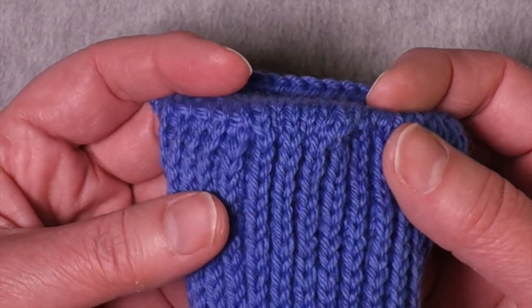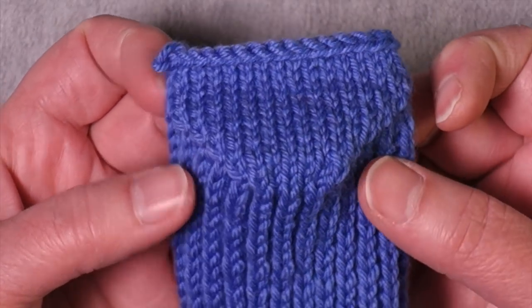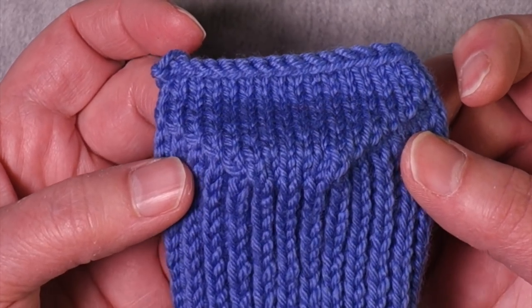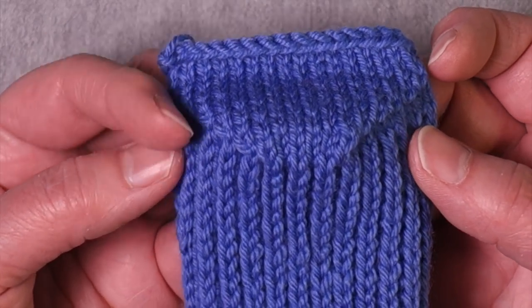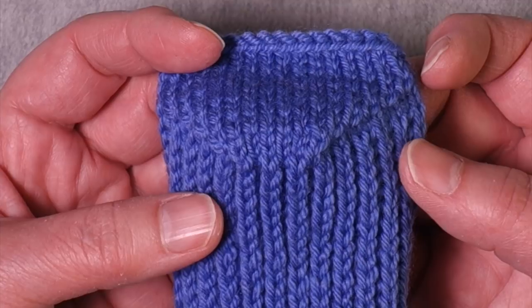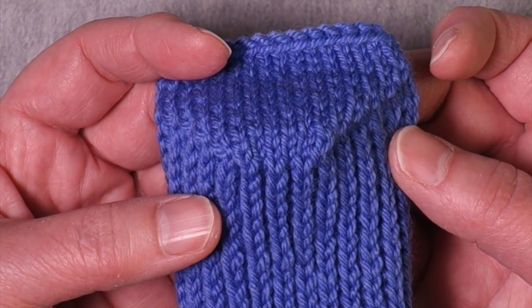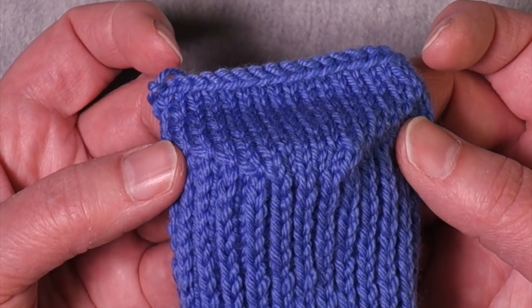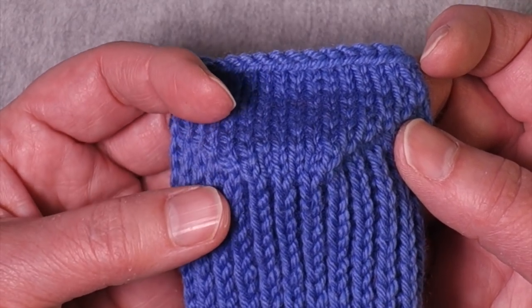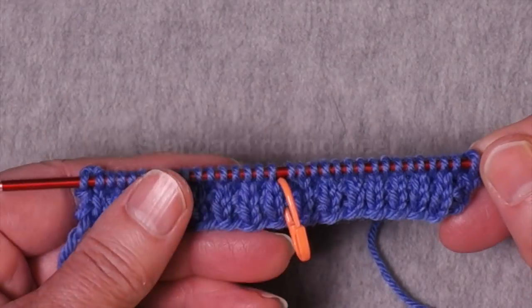One of the things that many knitters find mysterious about the heel turn is how to do the first couple of setup rows. If they're using a pattern, the pattern will tell them exactly how many stitches to work for the first row of the heel turn and what to do in the second row, and from then on it gets to be pretty straightforward. But that first row can be a little bit mysterious. So let's look at how it works.